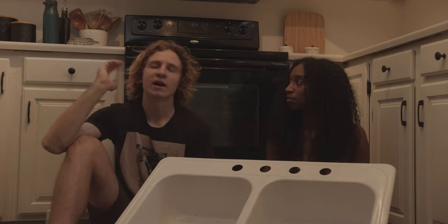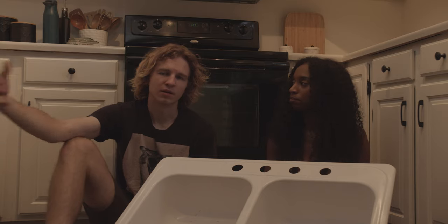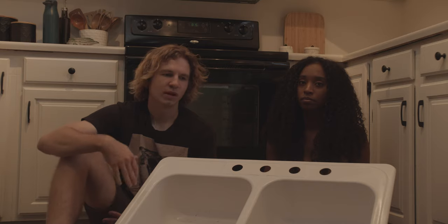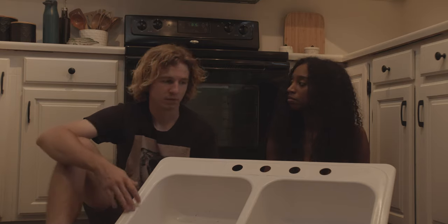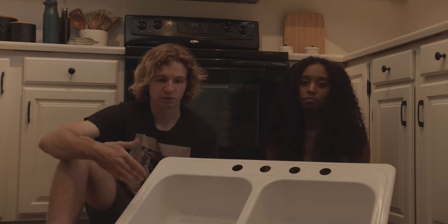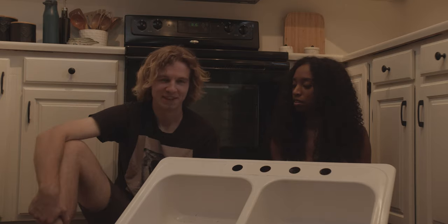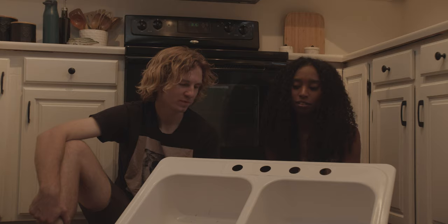Maybe if you have a bathroom sink that you don't use a lot — like a downstairs bathroom where you just wash your hands occasionally and it was an ugly color — sure, maybe. But anything that gets heavy use like your kitchen sink or your main bathroom sink, I just wouldn't do it.